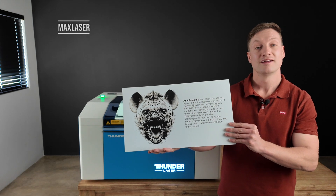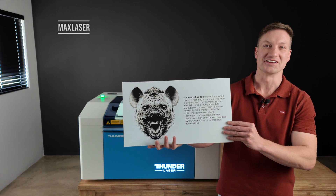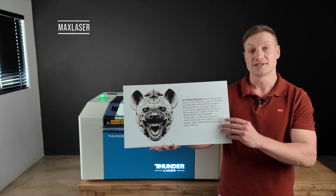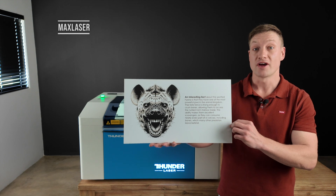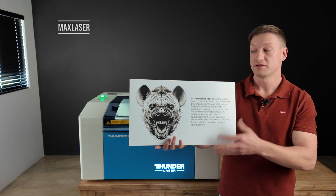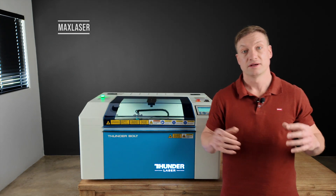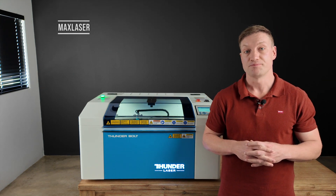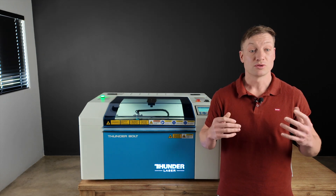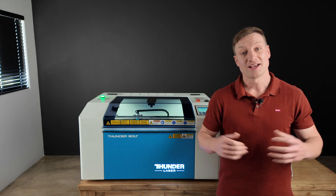I was actually pretty chuffed with how things came out. I'm also going to do another video on text engraving which should be a little bit easier. On top of that, I want to create a frame using the Thunderbolt and put this image in it to hang up — that will be the finishing touch. Like and subscribe, that also helps a lot, and please comment if you've got other tips and tricks — I'd love to hear them. I'll see you guys on the next one, cheers!